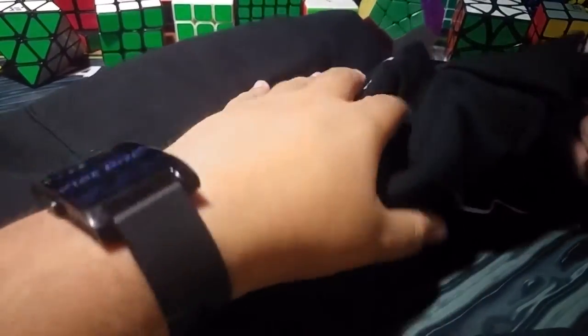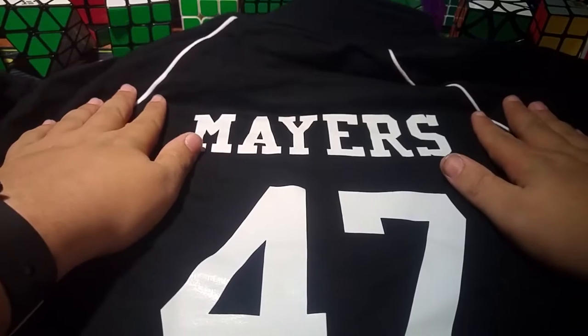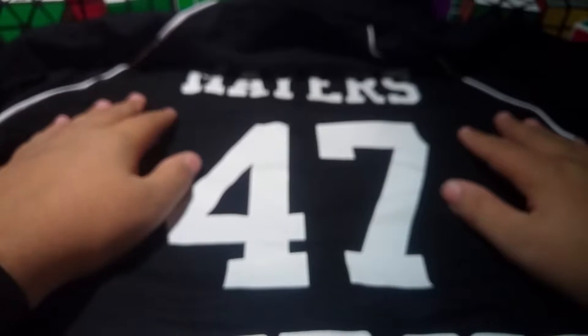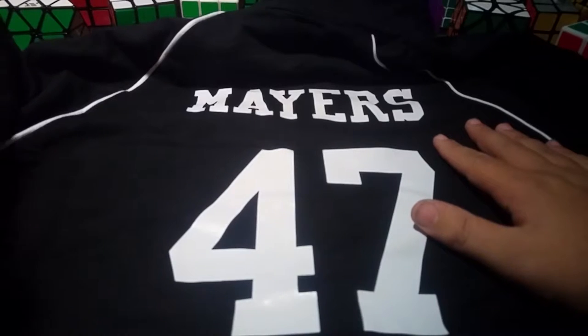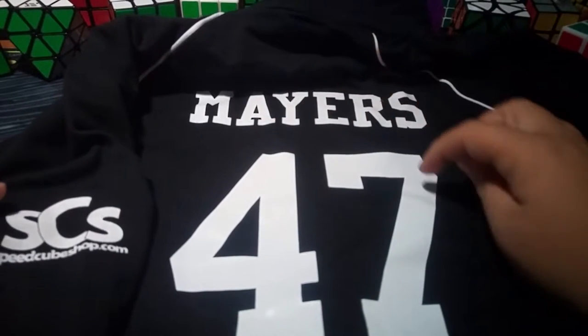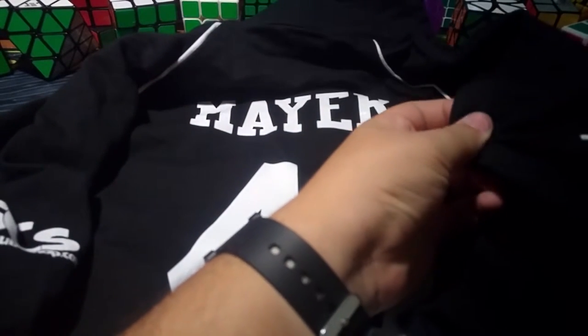Oh man, it's beautiful! This is my Team Speedcube Shop jacket, guys. Oh my gosh, I'm so glad it's finally here. Let's open it up. Guys, look at this — this is my Team Speedcube Shop jacket. It's got my last name on there, it's got my number which is 47 at the bottom. Team SCS, looks absolutely amazing. It's a very nice material, not like a sporty material, feels nice. It's got SCS on the sleeve, which is awesome, and it's got USA on the other sleeve.